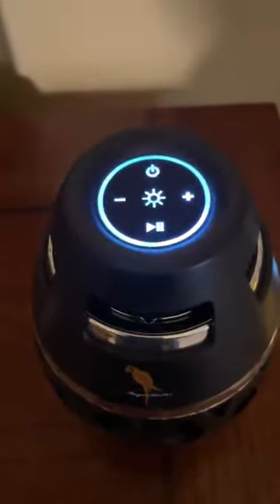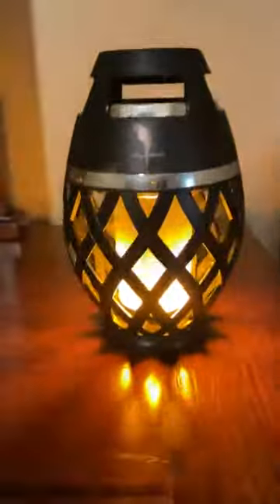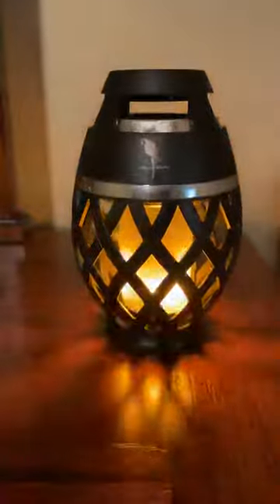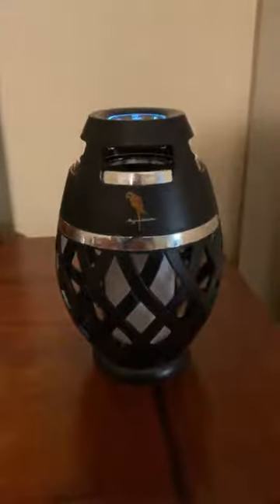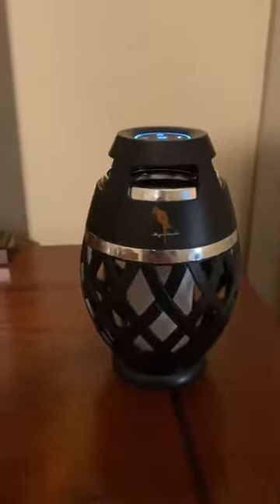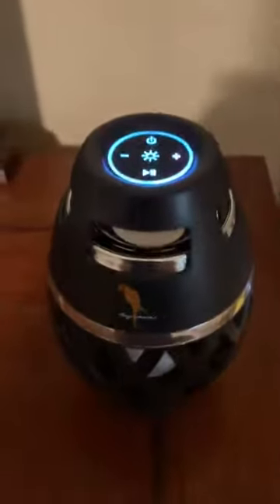This is the light and it looks like an actual tiki torch that's burning, which is really cool. You can turn that on and off as you need it. For some reason I've tried to turn the music on when I'm videoing and it doesn't want to do it, but the audio is really good and it gives you a nice loud, crisp, clear sound.